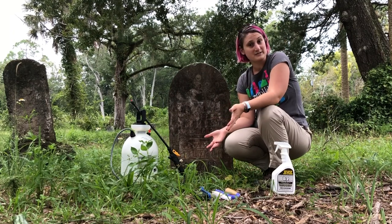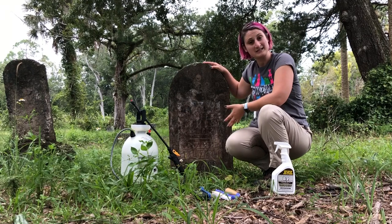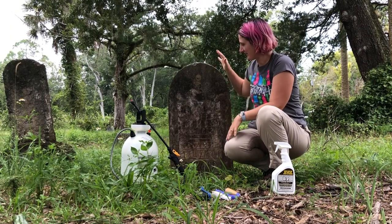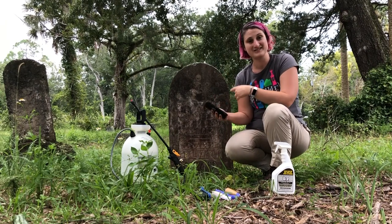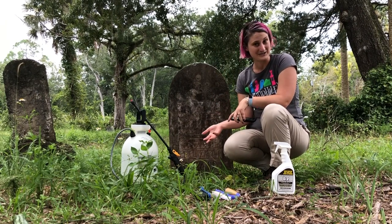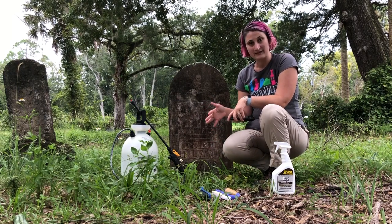The first thing we want to do is choose a headstone to clean. We've chosen this one because it's not damaged, it's not broken, and there aren't other bigger issues happening with it. The first step is to document what the headstone looks like before. Cleaning it is doing a preservation treatment, so keep that in mind.